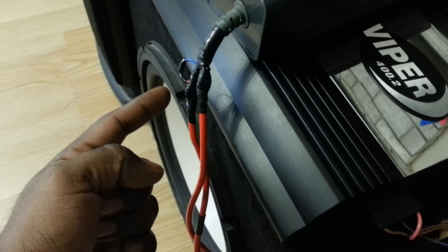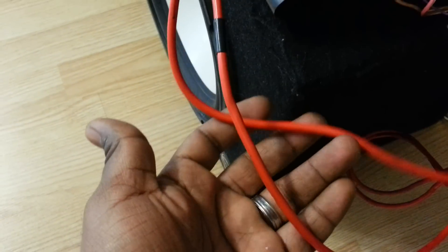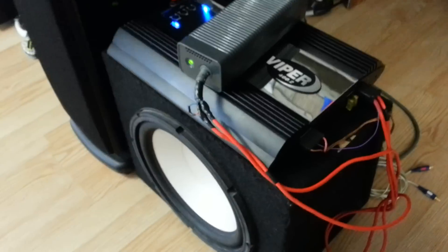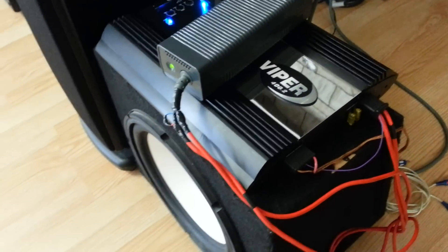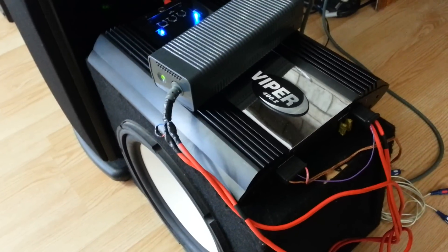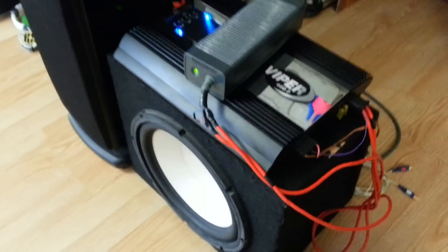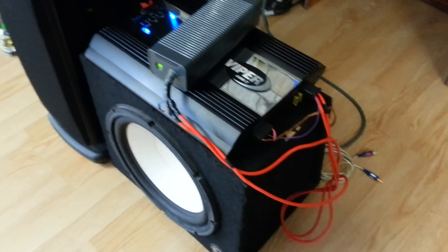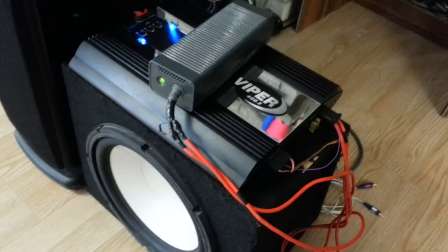Your four yellows will go to the power terminal and your four blacks go into the negative terminal. Some people splice the yellows and blacks and run them directly into the amp; I chose to put some 10-gauge wire on it for less resistance. It only puts out about 14 amps — so 12 volts at 14 amps, which is a little low, but it definitely powers everything up and you can use it to test car audio equipment.